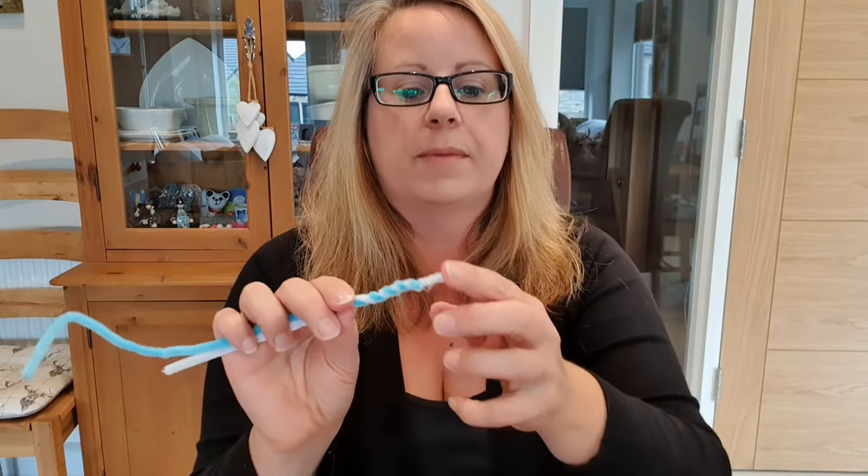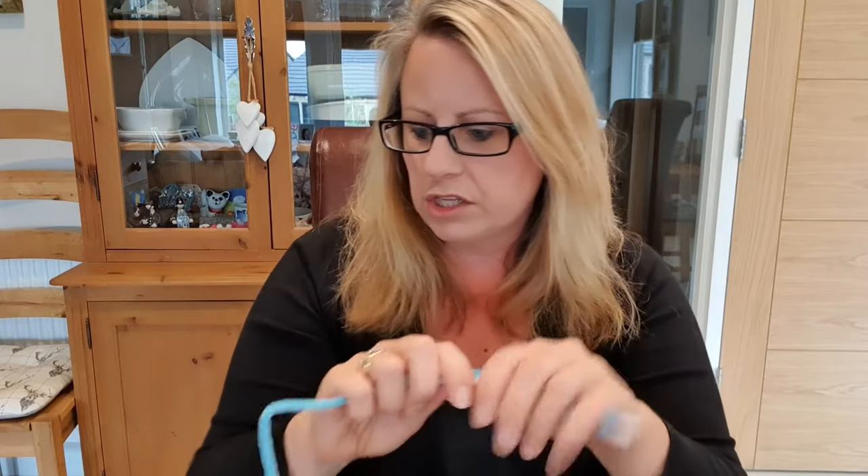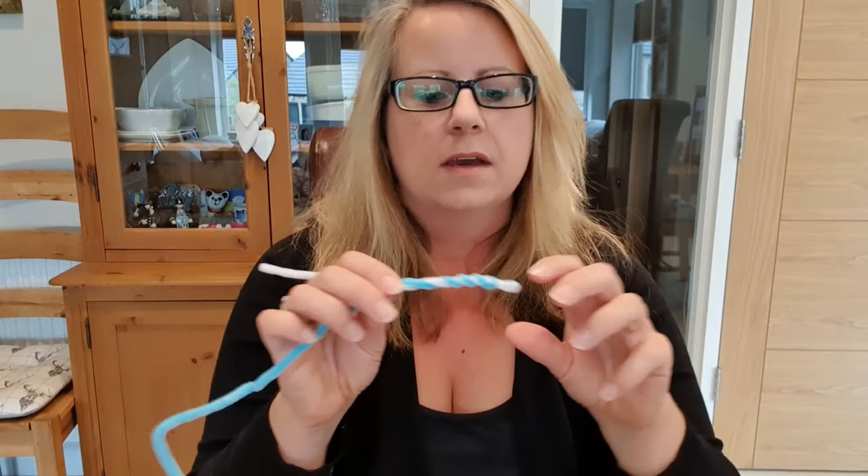We're going to do a whole frame in a minute with the actual wire. The other thing about pipe cleaners to bear in mind is that the ends are quite sharp so you're going to have to bend them back. You can bend them back with your fingers — they're very easy, you don't need any extra tools, and you can cut them with a normal pair of scissors. Pipe cleaners are also nice and easy to wrap the wool around. When you're attaching the wool it doesn't slip so much as it does with wire, so pipe cleaners are a great starter.